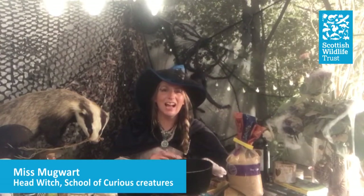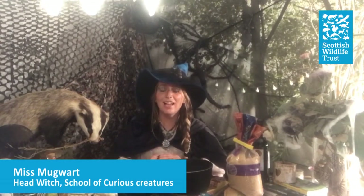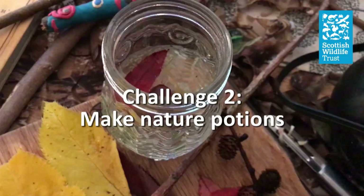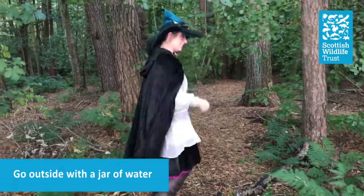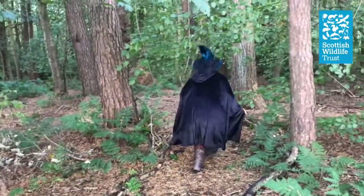Hi, it's Miss Mugwort here. I hope you had fun with your wands, but now it's time for our next challenge. We are going to be making potions, so grab a jar or even a cauldron, some water, and we're going to go outside on an adventure to see what you can pop in.